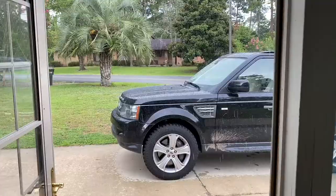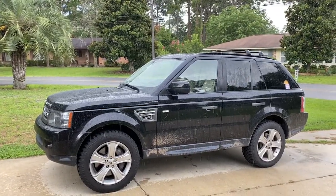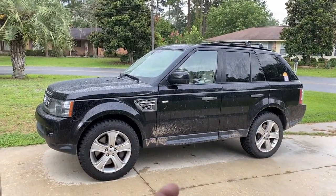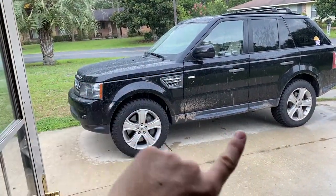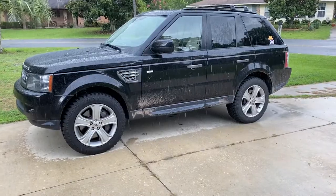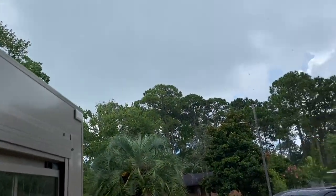Rain's coming down. At least my truck's getting a bath — I gave it a bath the other day and then took it out to the WMA that was used to film the beginning of this video and it got all dirty. So now it's getting cleaned, which is good. I'm supposed to go to the beach later though, so I don't know if that's going to happen either.